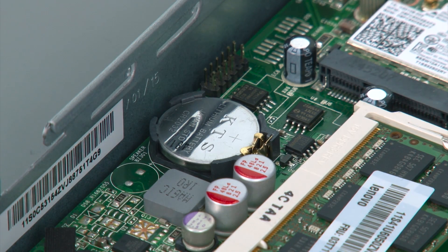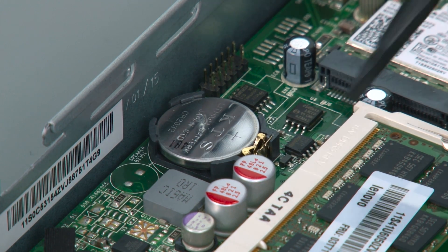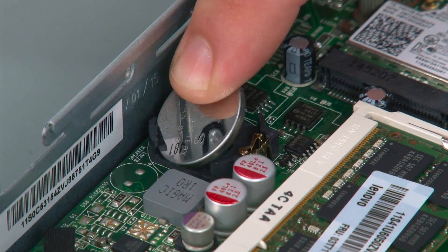To remove the coin cell battery you want to pull back on the retention clip until the battery is released from the slot, and then remove the battery fully.